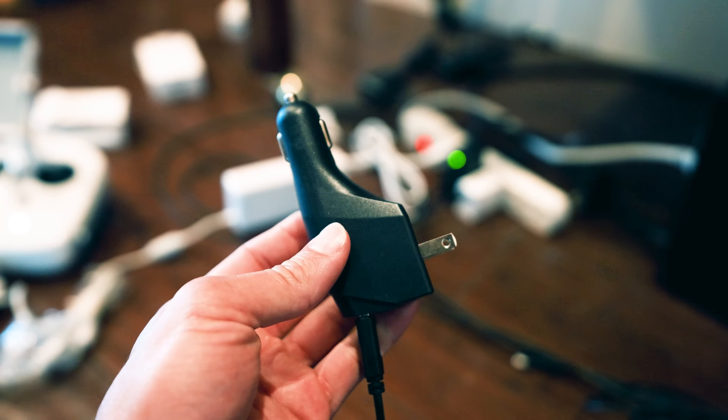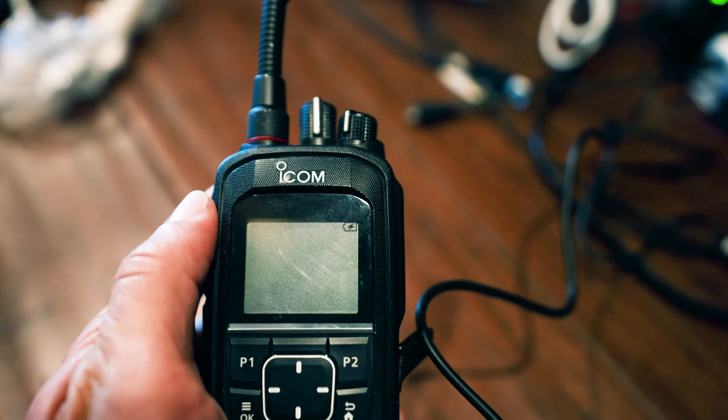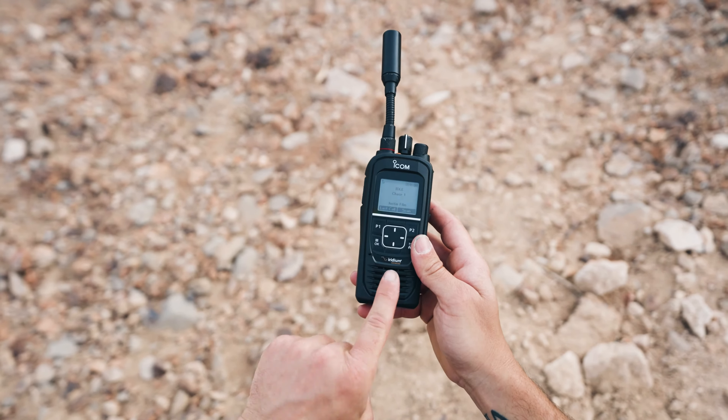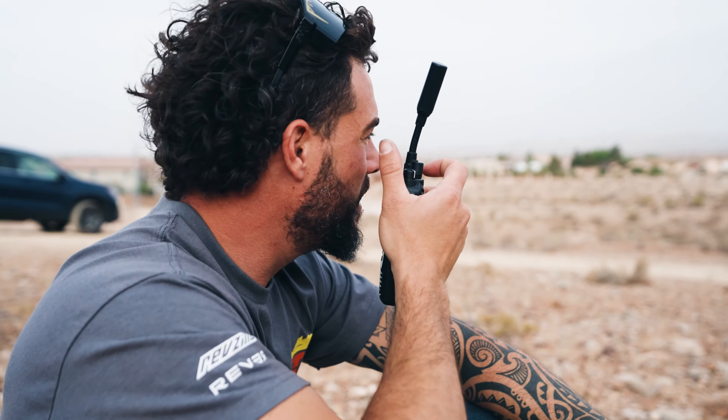If you use your own charger it may not charge, because this device needs 5 volts and 2 amps. Other chargers may actually cause it to discharge. On the front of the device is the microphone and speaker. This is important to know so that you are speaking into the correct spot on the device.